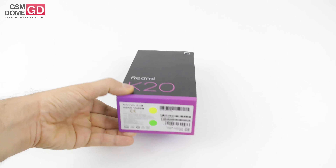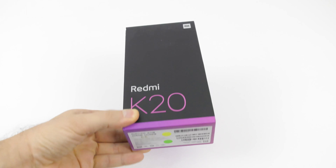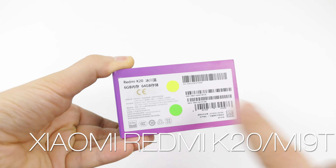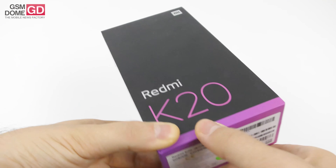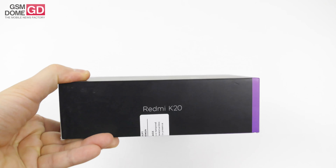Hi guys, this is GSN World of Corner here with the Xiaomi Redmi K20, or as some people know it, the Xiaomi Mi 9T in some parts of the world, especially Europe. We have here the 6GB of RAM, 64GB storage version, and the price tag should be around $309 — that's what Amazon is telling us.